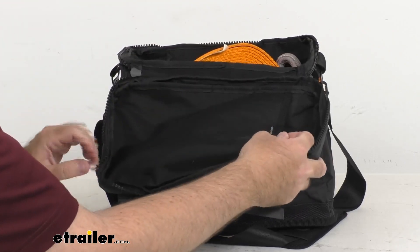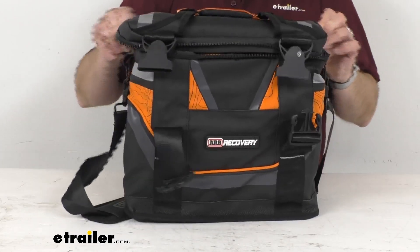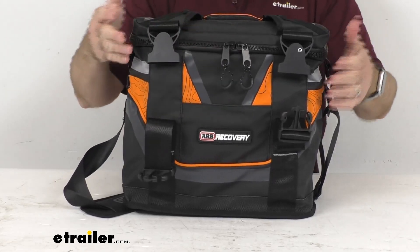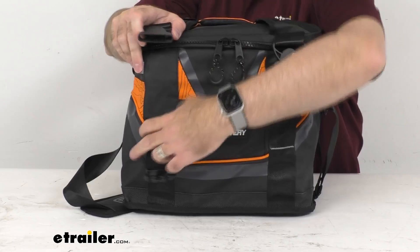There's a hook and loop closure there. This has two zipper pulls and a very heavy duty zipper that's going to hold up really well — you're not going to have to worry about it binding up. And then there are buckles here that will keep everything together.